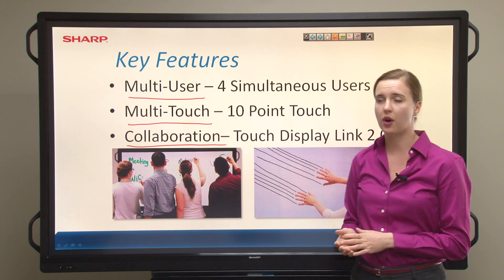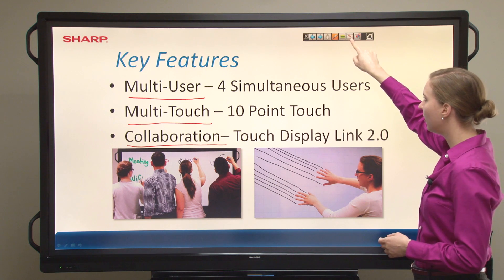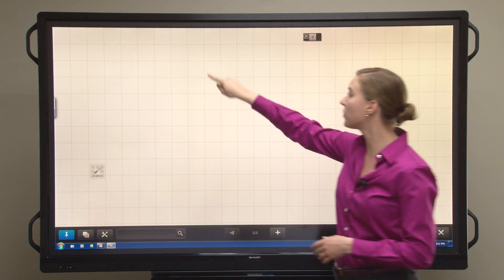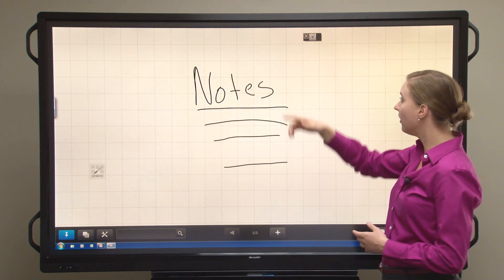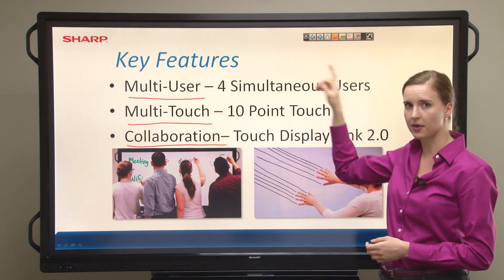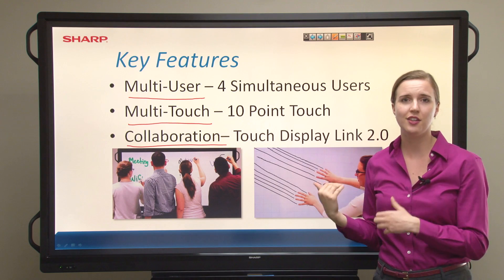Now at any point in this presentation, I may go back into pen software by tapping on this icon right here, with the little pen in whiteboard mode, and write more notes within whiteboard mode in pen software. And then I can toggle back into the presentation by just tapping that icon there. You see, now I've returned, and I can continue presenting.